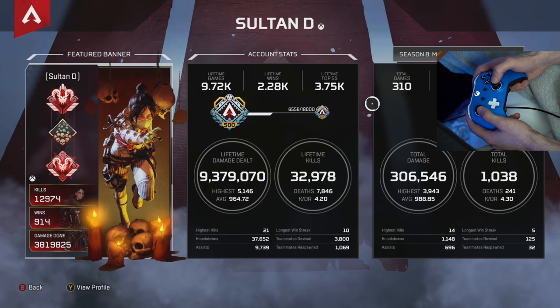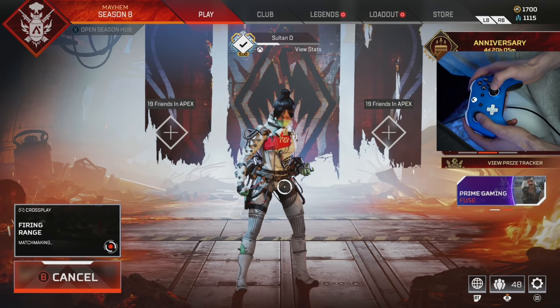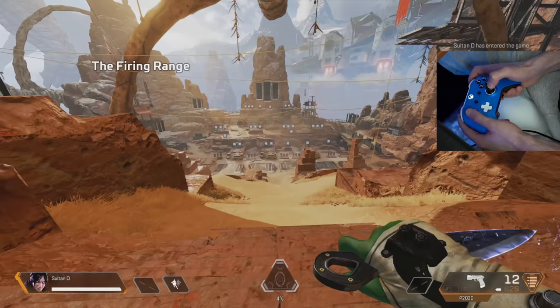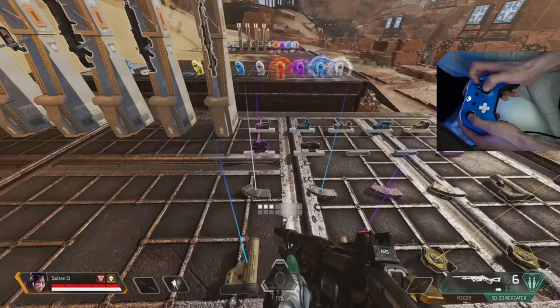Welcome back to the channel. Today I have the Season 8 custom aim training course that has been long overdue. You can use it in two ways: either as a quick warm-up right before you start playing, or as a daily drill to improve your aim over time. Do this consistently and you're going to start to see your aim improve drastically.